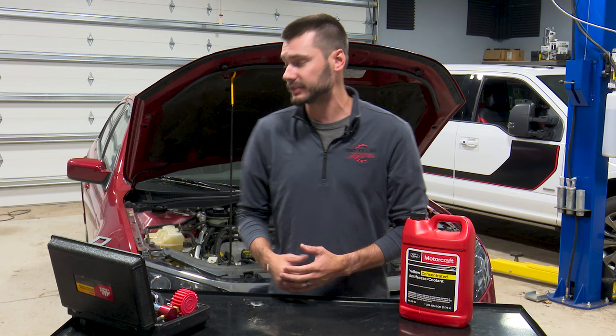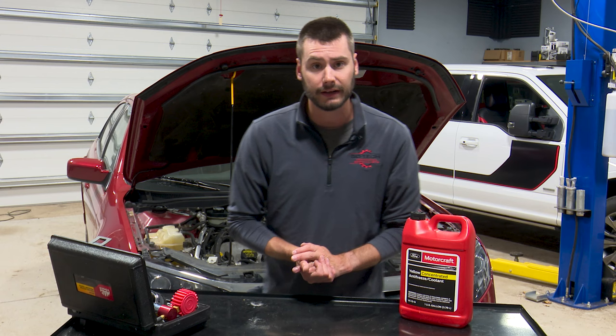Hey, welcome everyone. Thank you for joining me today. Today we've got a really quick tip on a coolant loss problem that we're dealing with on a 2010 Ford Fusion Sport with a 3.5 liter V6. But this problem can really happen to a lot of different engines out there, not just this 3.5 liter.